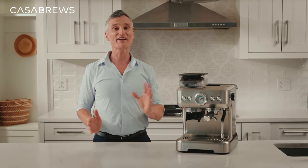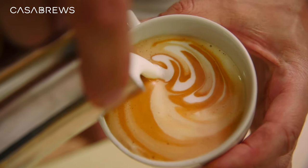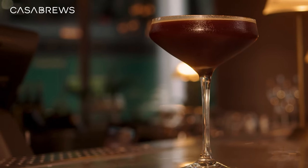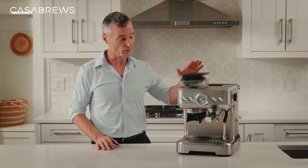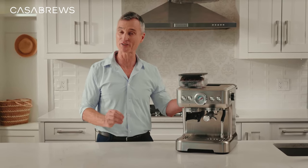Now you know all my secrets about making the perfect cup of espresso with the 5700 Gents espresso machine — the fun really begins. Just be creative on brewing with different drinks like cappuccinos, americanos, lattes, or even espresso martinis. With the 5700 Gents espresso machine, you can unleash your coffee talent.